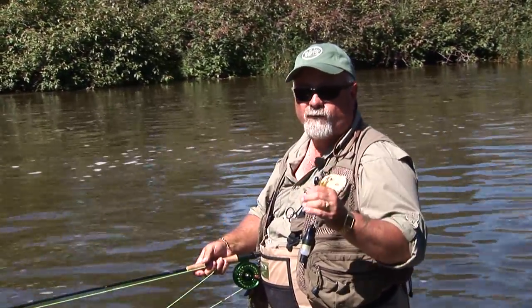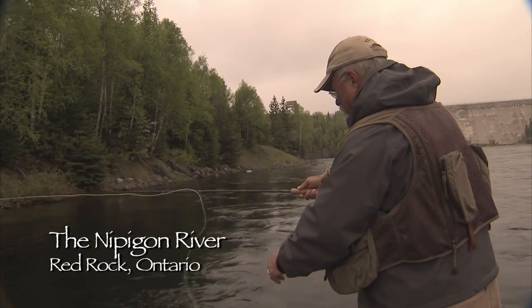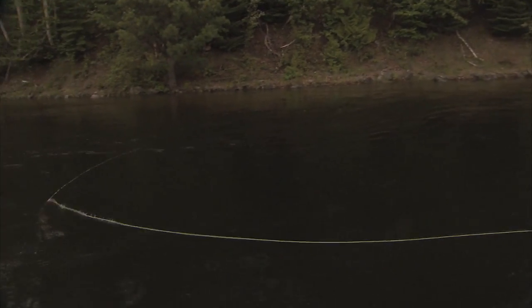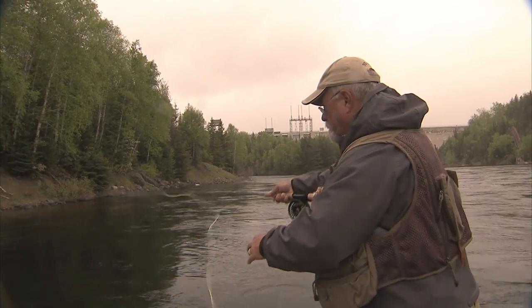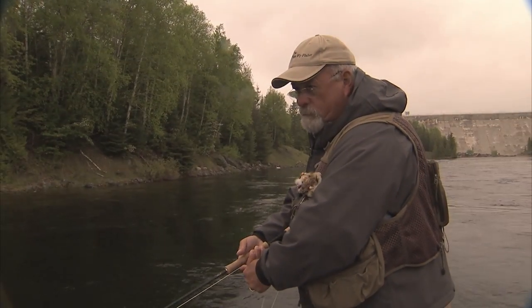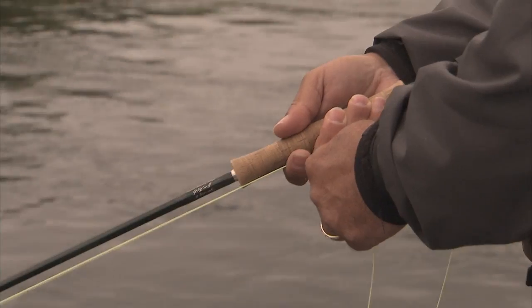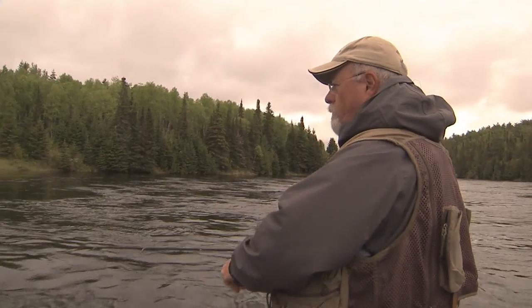The Nipigon River is renowned for its huge brook trout. Watch as I join Randy Beamish and we swing some large streamers for these wonderful fish. Lots of times guys will strip it in fast, only to have a fish come up and swirl on it. Basically, when the fly's in the water, fish it as long as you're able to. Get it out. Let it swing.